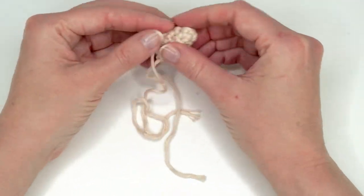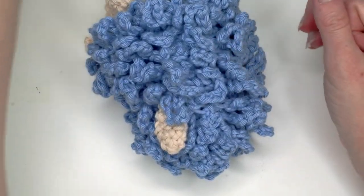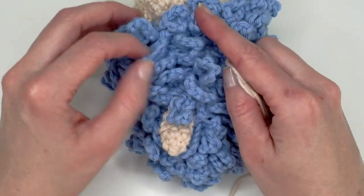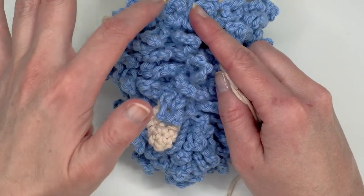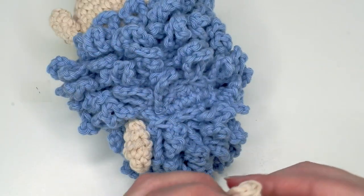I am attaching the back feet. I just found a round where I thought it was fitting. I'm looking where the front foot is and finding a place to attach them.